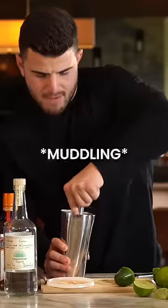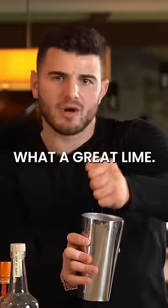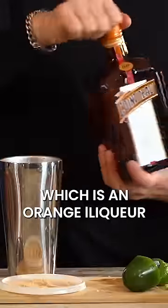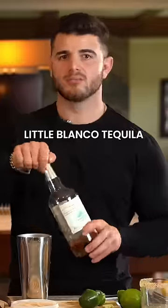We're gonna add a little more lime juice in here — what a great lime. We're gonna add a little Cointreau, which is an orange liqueur. He likes things sweet. A little blanco tequila.